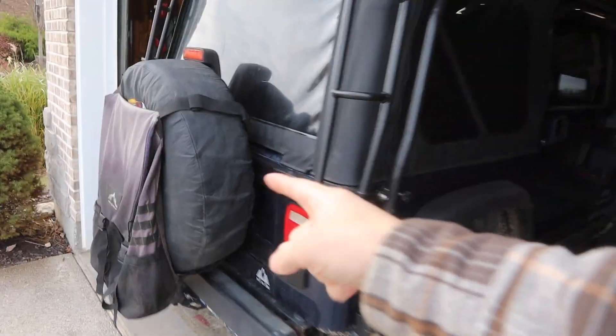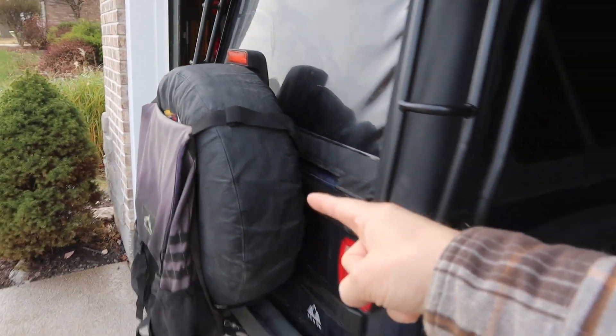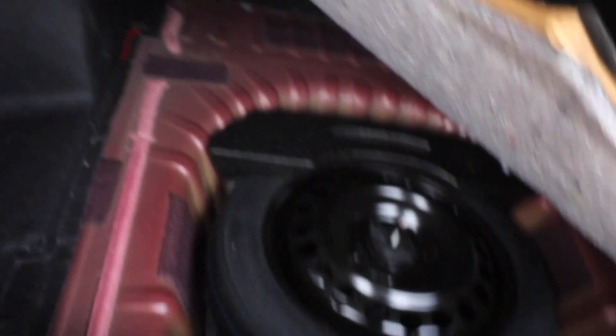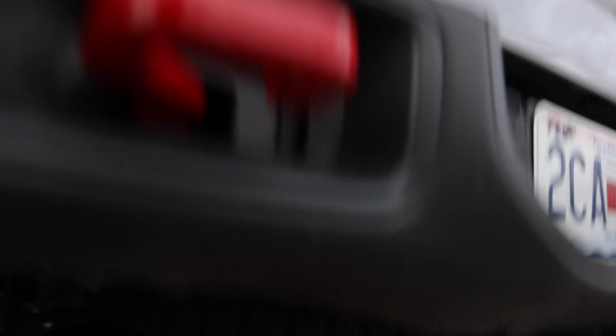First things you need to do: locate your spare tire. Second, locate your spare tire tool kit. They should both be in your car — everything that you need to change your tire should be in your car. I have a Jeep which makes it really easy, the spare tire is right here on the back, but your spare tire could be in your trunk under a little platform or underneath the vehicle like in most trucks.